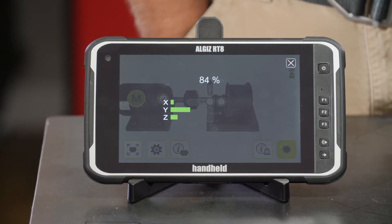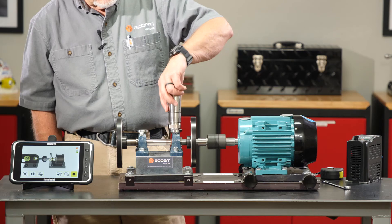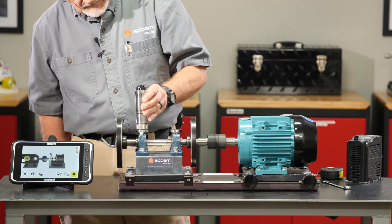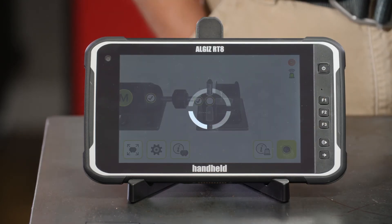All green in all three directions. And lastly we'll move to the outboard fan bearing, place our sensor carefully, and remeasure that data.